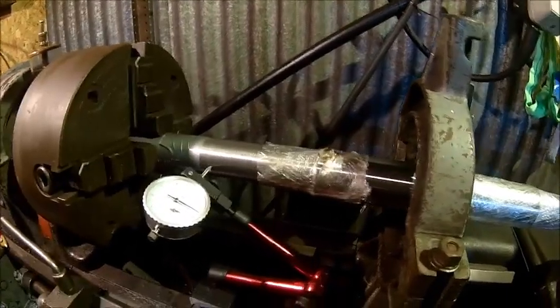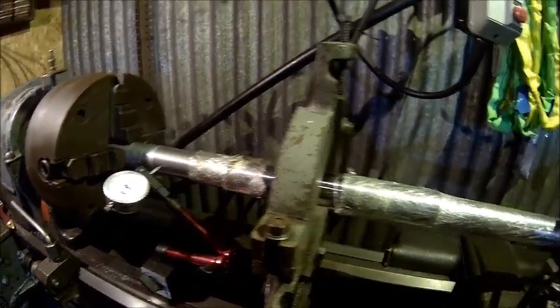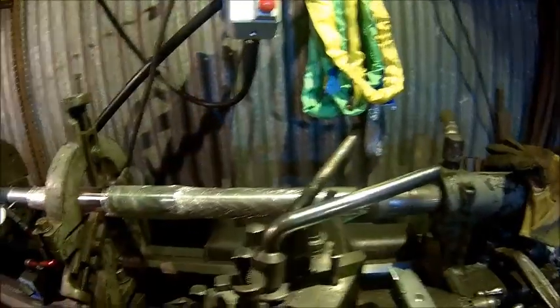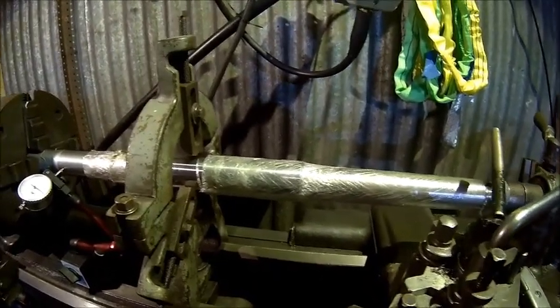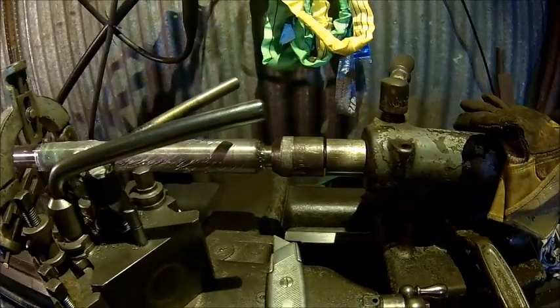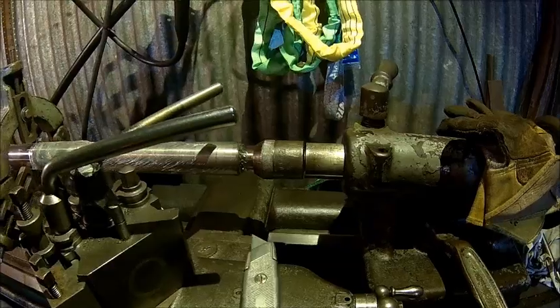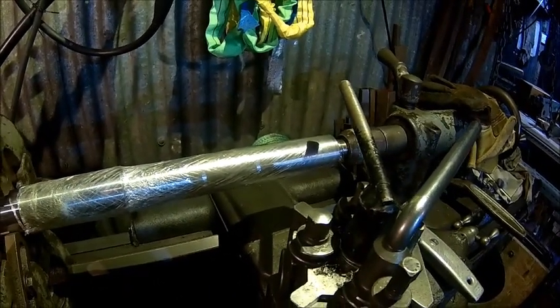It's about half a hundredth of a millimeter. We put a steady on because we're gonna pull the tailstock back and put one of the plates on — that's our next job. So it's dialed in. I think I need a bigger center here; that's probably a bit too small. So let's rip that cling film off and we're gonna fit a plate.